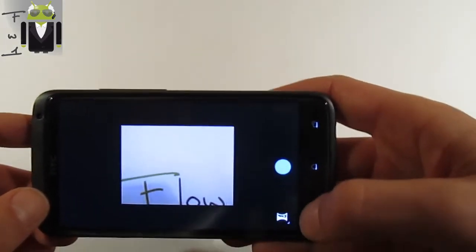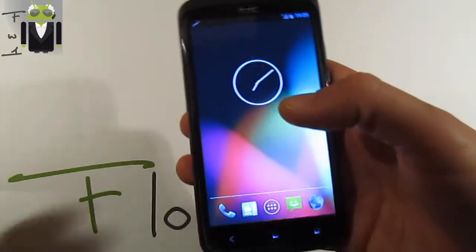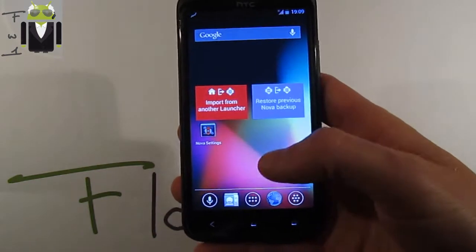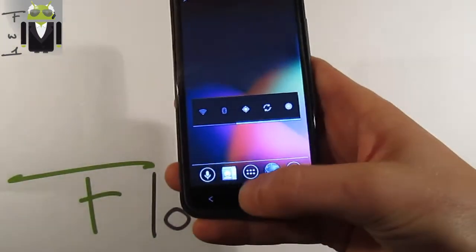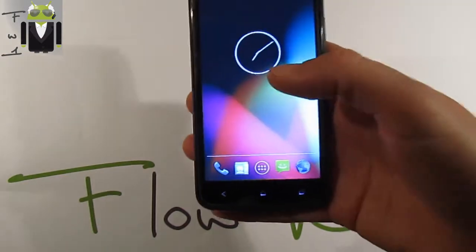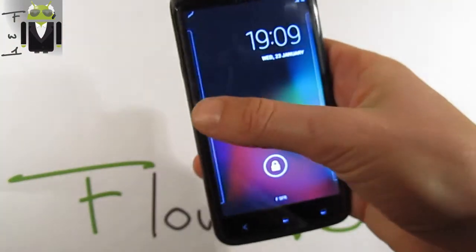We get the default launcher and the Nova launcher. I will choose Nova launcher for always during this presentation.